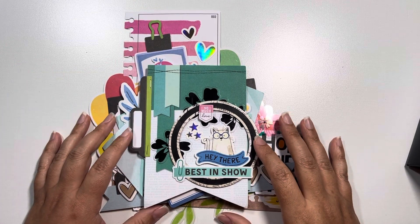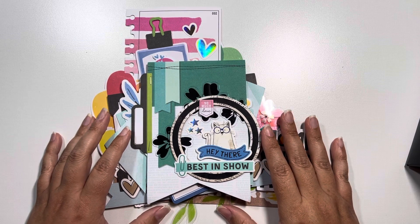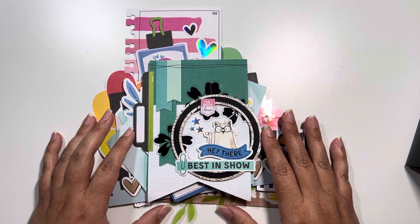Hey guys, it's Michelle with Cashel Creations. Welcome back to my channel, and welcome if you're new here. Today I wanted to do a project share of my completed virtual retreat with Vicky Booten on her Bold and Bright collection.